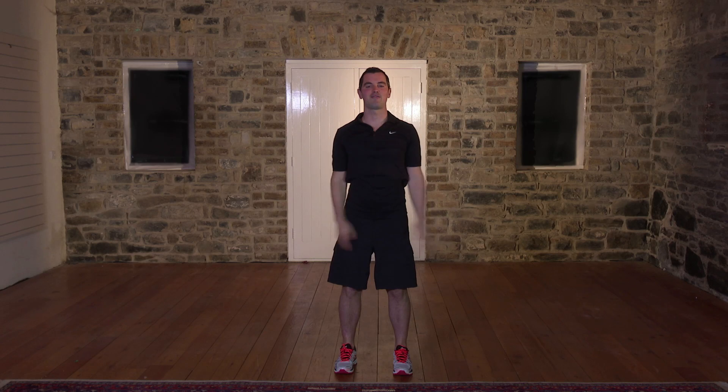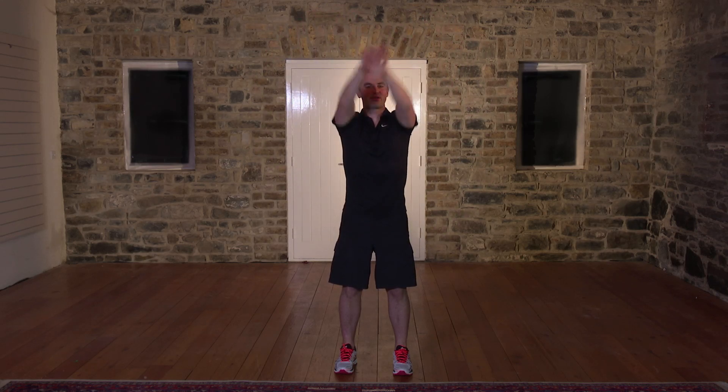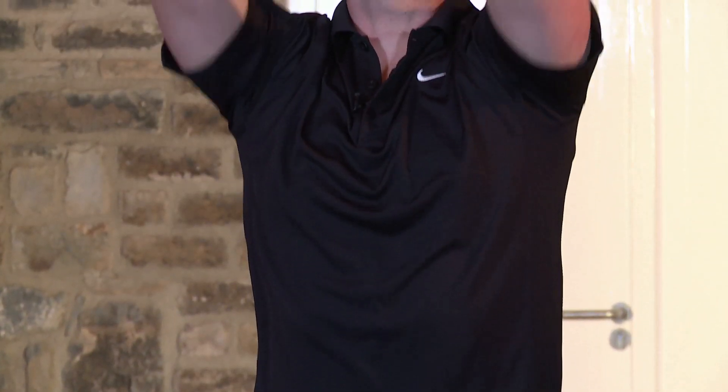Counting through 1 to 10 shoulder rolls — right up really high, loosening out the arms. Then let's reverse it for 10 more: nice and slow, nice and steady, don't rush through it. Shake out the arms. How are you feeling? That's the upper body done.